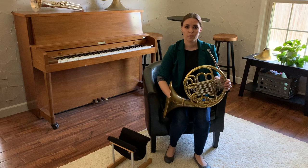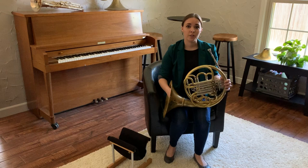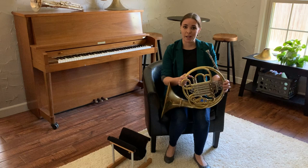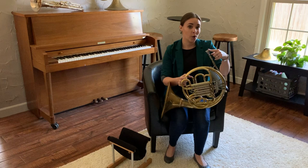Before we can understand how to use our air through the horn, we have to understand a couple aspects about the horn itself. It's got a couple quirks that are a little bit different than the other brass instruments. First is we play it with our left hand instead of the right hand. The second is the size of the mouthpiece — it's much smaller than that of a tuba or even a trumpet. But the final thing, and the one that I think most beginners will start to appreciate more as they play the horn, is the length of the instrument itself, the length of the tubing.